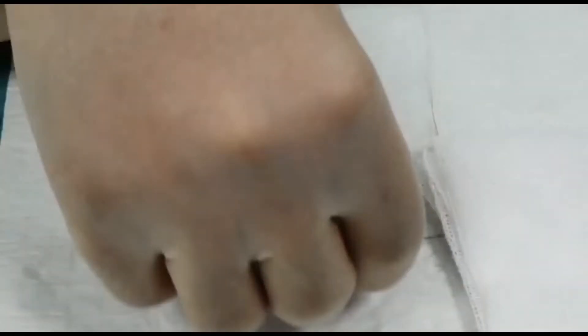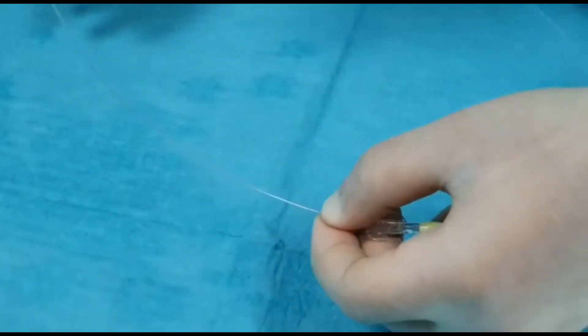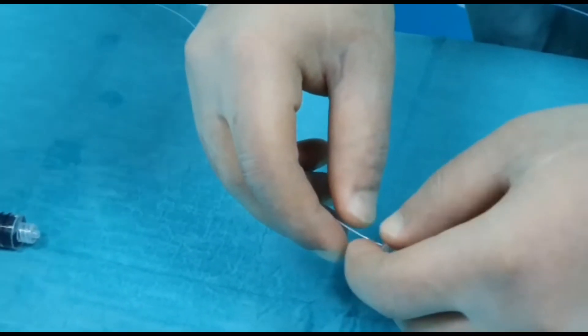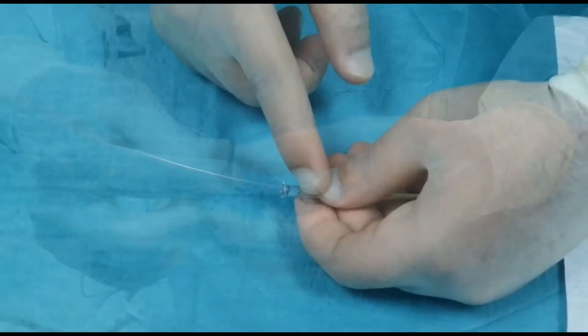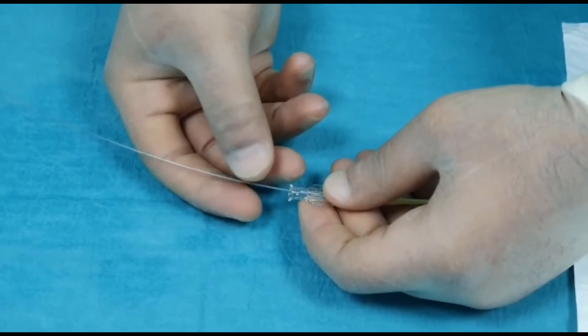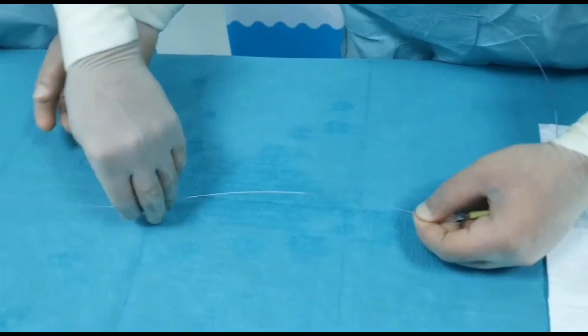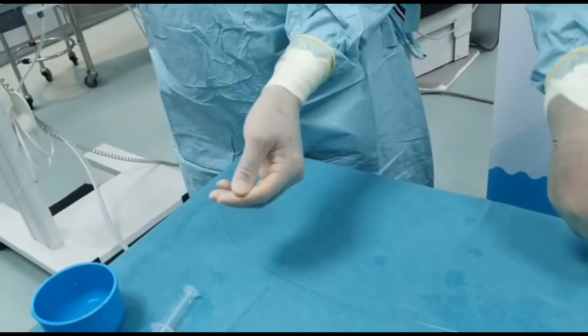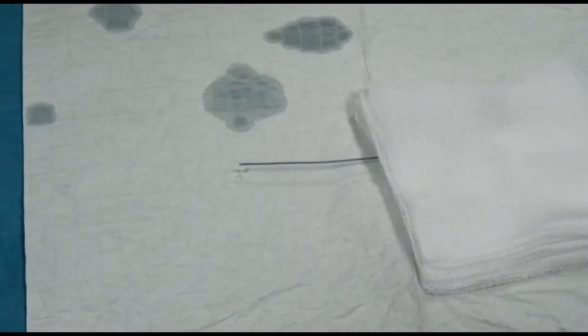Now you can pull out the hypotube while continuing to push the wire. The wire has gone all the way in. Now pull the hypotube — this is a very important step. While holding the micro catheter in position, I'm going to pull out the hypotube until I see the wire, then pull the hypotube all the way out. The hypotube has been removed. I'm going to keep pushing on the hard end of the wire until we deliver the coil to the location we want.